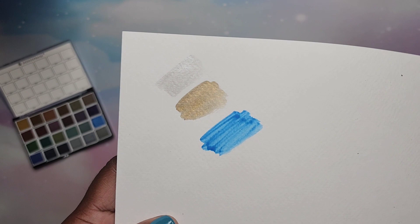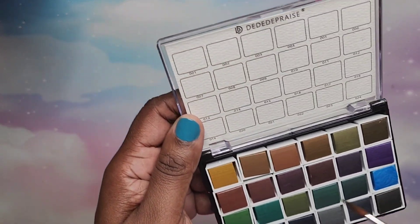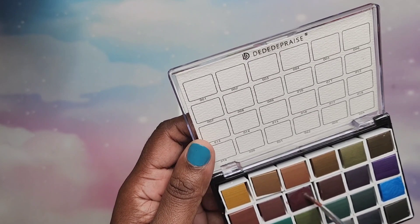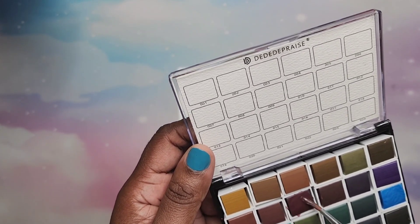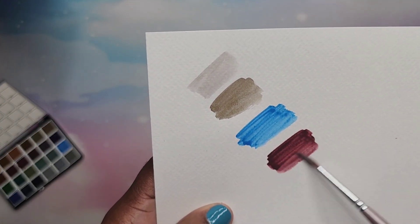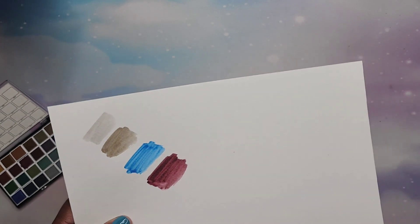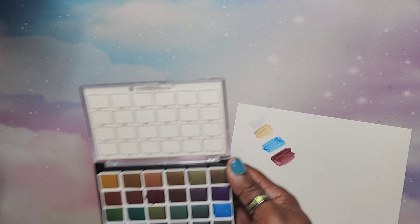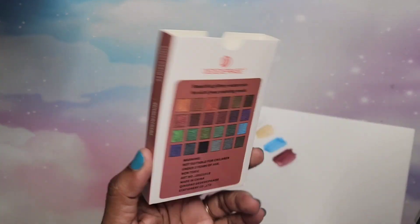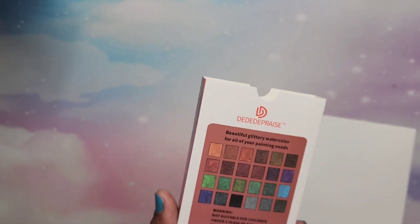That is a beautiful blue — I like that a lot. Now let's try this color here because it looks really nice. Oh yeah, that's nice — I love that color, look at that! That's really nice, okay Temu! These are the DD Depraise glittery watercolors — I didn't see any glitter yet but maybe it's because it's still wet, so we'll come back to that later.